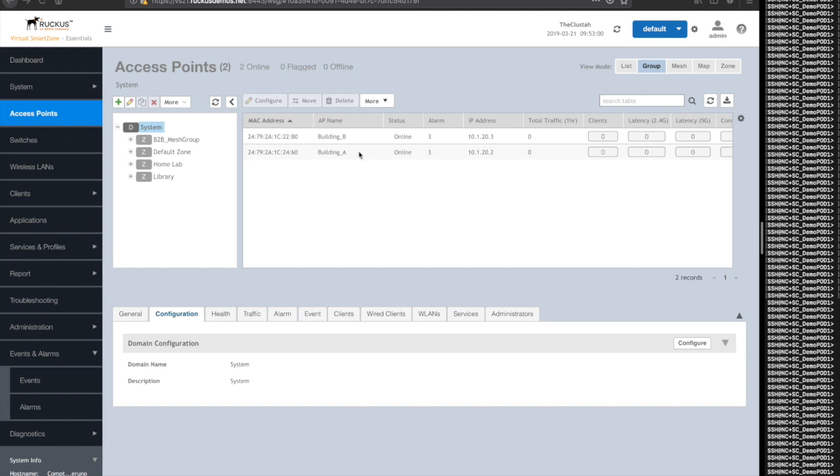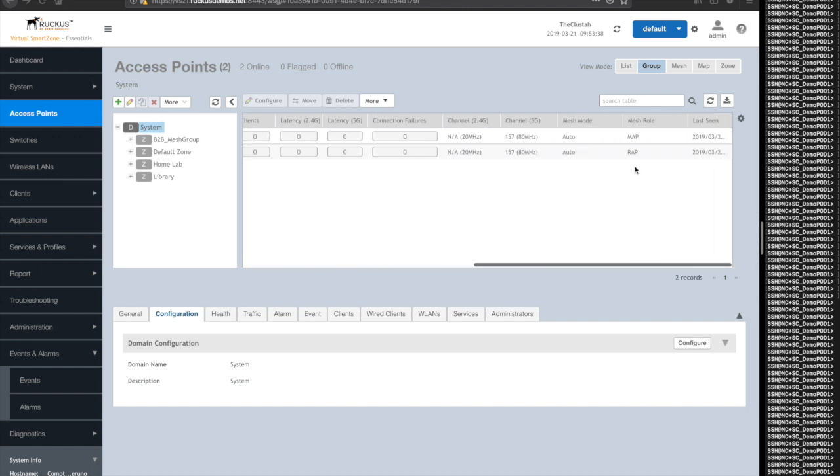It's been about five minutes. Building B has been fully disconnected from an Ethernet standpoint and has no physical uplink to the SmartZone controller or to the Internet. So if I come back into my Access Points tab, scroll over and look at mesh mode and mesh role, I'll see that they're both in auto. Channels are the same — channel 157 and 80 MHz channel. The mesh role is really the part that matters most: you should see that Building A, the AP with a physical uplink and internet connectivity connected to the SmartZone, is the root access point (RAP), and Building B is the member access point (MAP). So you want to see one RAP and then some number of MAPs if this is a multi-point mesh.